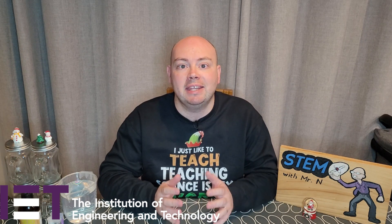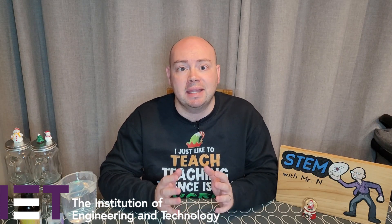Santa's STEM workshop is an amazing Christmas themed resource collection provided by IET education. Join Santa in his STEM workshop this Christmas to make, create, imagine and discover with STEM inspired learning through play. There are recipes, craft ideas, activities and experiments for families to do with kids so that everybody can get into the festive spirit this holiday season.